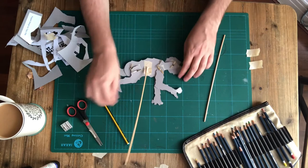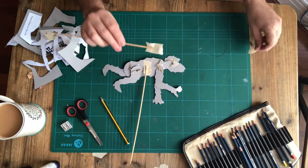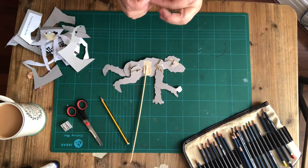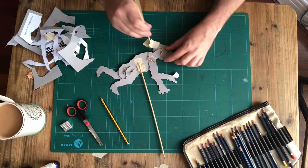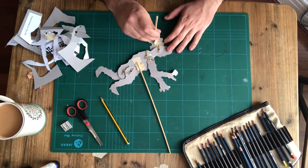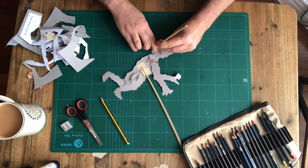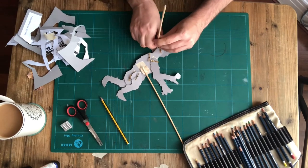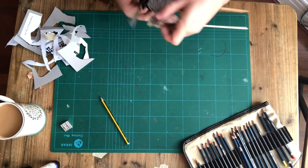Do the exact same thing for the head rod — sandwich your rod in a bit of tape, keeping the three ends unattached to each other. You might run out of room, so you can trim back the masking tape if it gets in the way, but you basically want to stick your head rod down onto the chin. Then trim off any tape that's in the way.